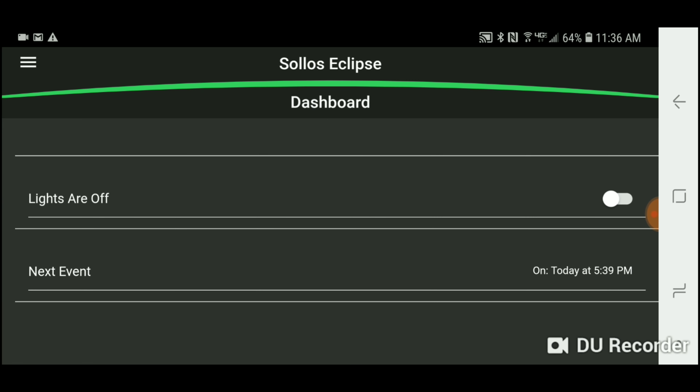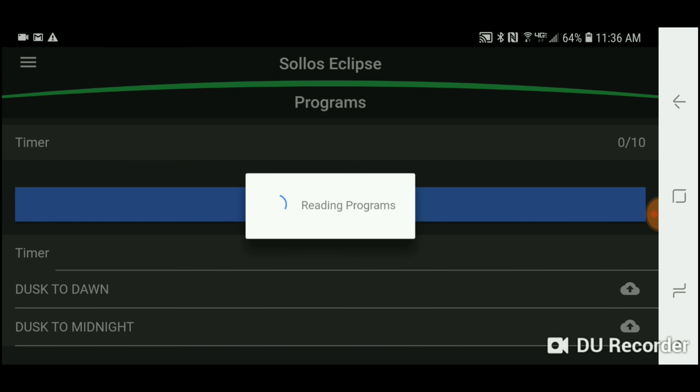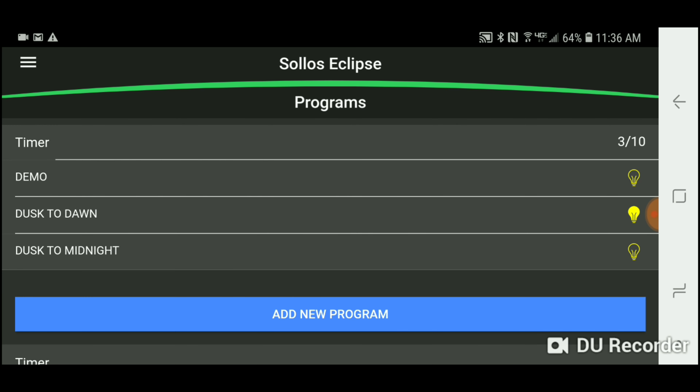This is the dashboard — it's so simple and straightforward. It automatically defaults to dusk to dawn, so it's basically foolproof. You can't mess this thing up; you plug it into the wall and it's automatically set to dusk to dawn.